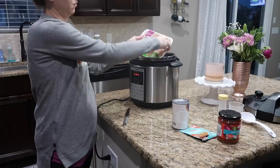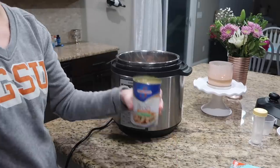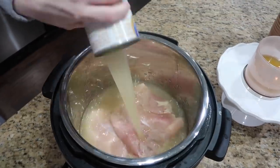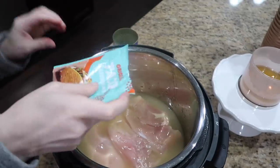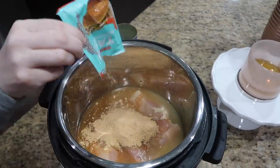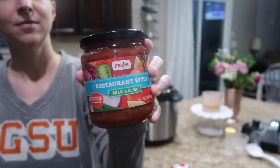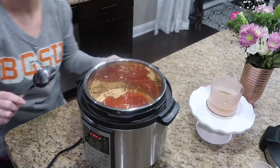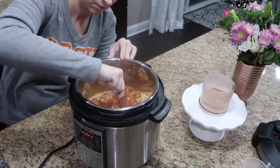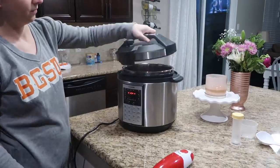One of the best things about this recipe is you really can't screw it up, which is kind of funny to me because I'm not good at cooking and I don't enjoy it. So I'm all about recipes that are super easy. I just combined all four ingredients — chicken, chicken broth, salsa, and seasoning — in the instant pot and then set it for 12 minutes.